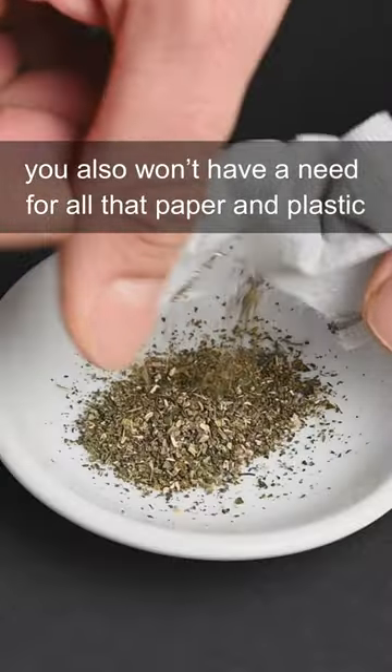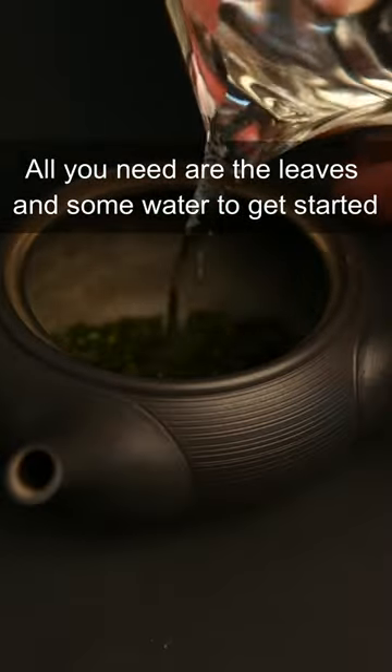You also won't have a need for all that paper and plastic. All you need is the leaves and some water to get started.